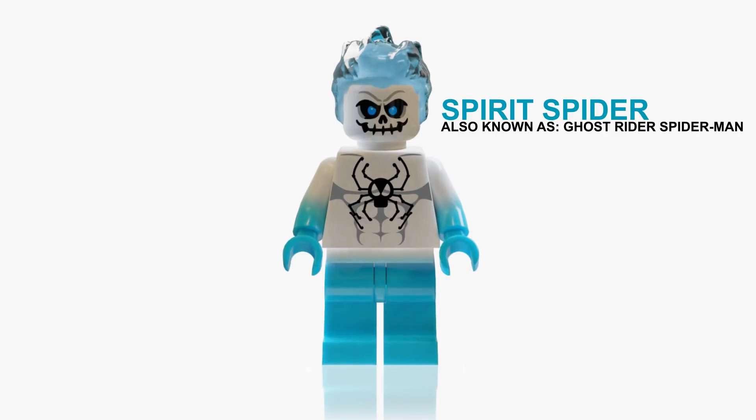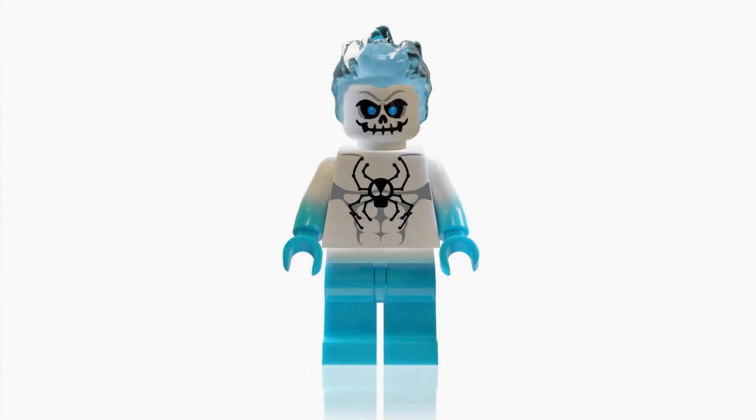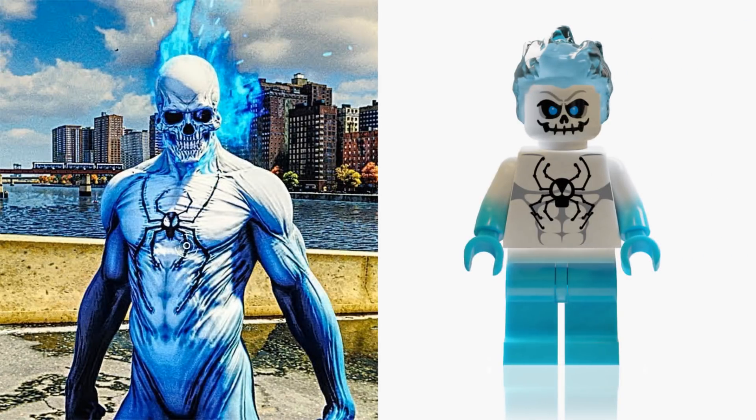Spider-Man PS4 — this game was awesome. This is an unlockable skin from the game called Spirit Spider and he's based on the comics. He's the Ghost Rider version of Spider-Man and I just think it's an awesome design.